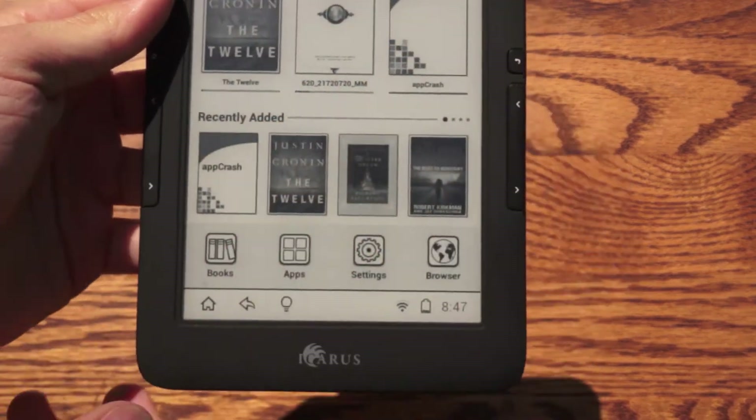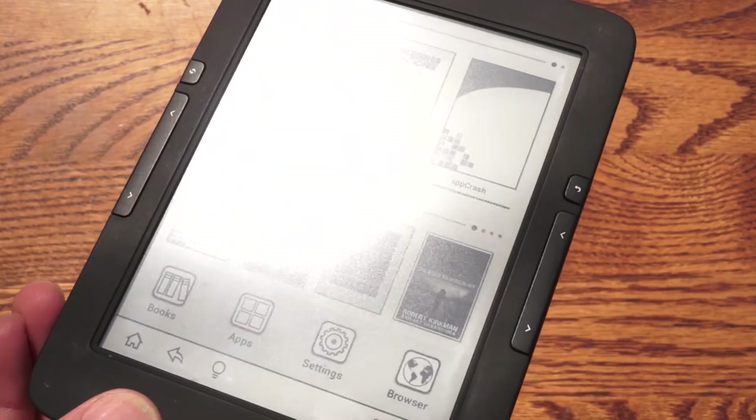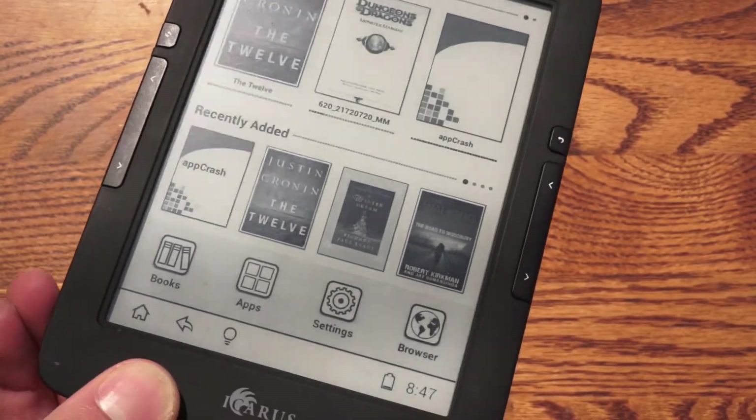We'll go back home. We'll look at the home screen. We'll look at how pictures look. There's some thumbnails for you. Once again, if the sun is directly on it, it will get destroyed like that.